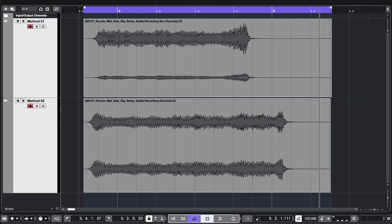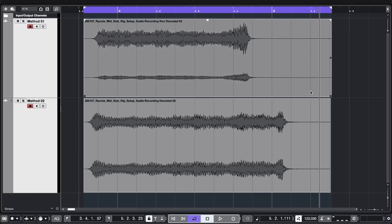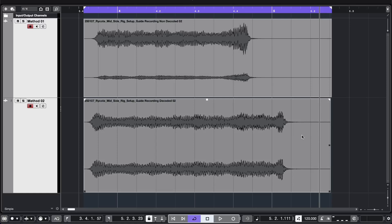With this method, when you bring the recording into editing software there's no need to use a decoder, because the Zoom F6 has already decoded it for you — it will sound like a normal stereo file. Here in Cubase you can see the two separate recordings: recording one is the first method and recording two is the second method. Recording one needs a decoder, whereas recording two doesn't, because the Zoom F6 already decoded it.